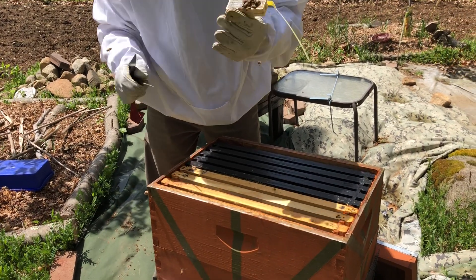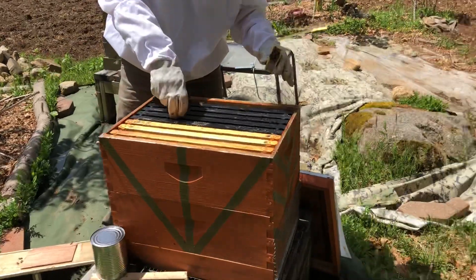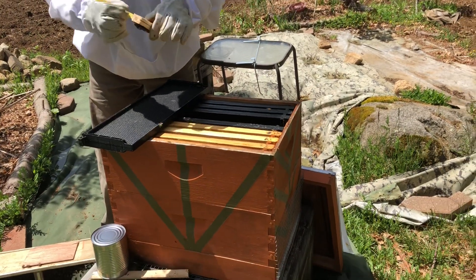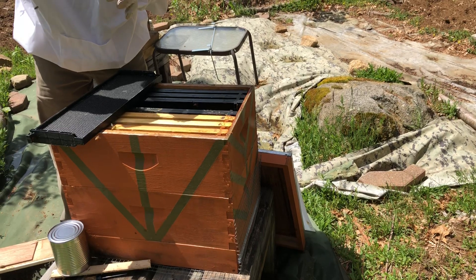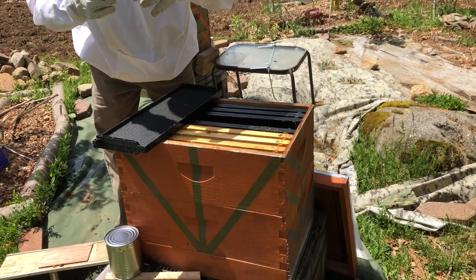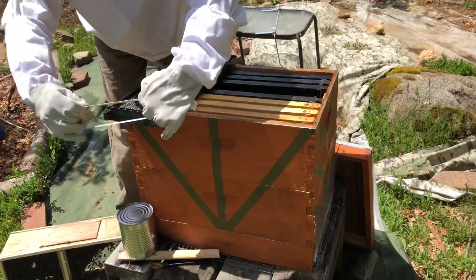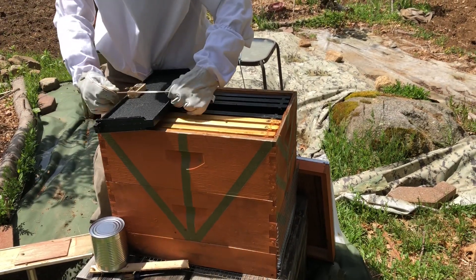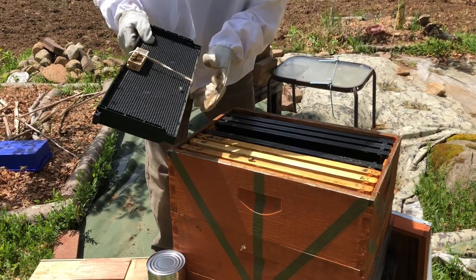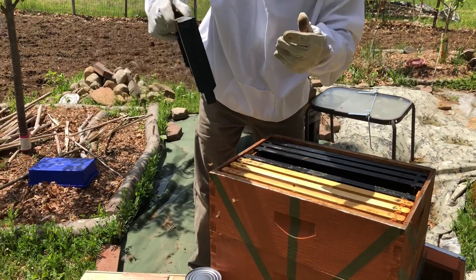Make a little hole through the sugar plug. We're going to attach the queen box to one of the center frames using a rubber band, with the screen facing out so they can always see the queen. Put the rubber band on and the queen is in there. She'll remain there and they'll eat through the sugar plug and release her.